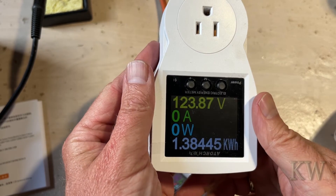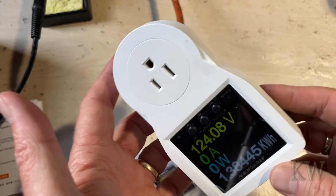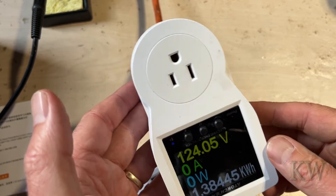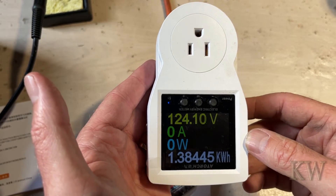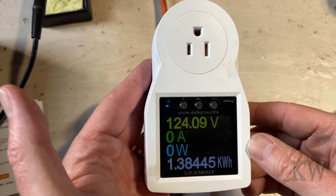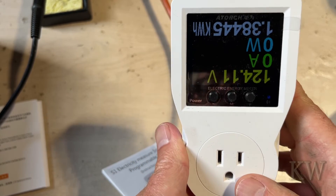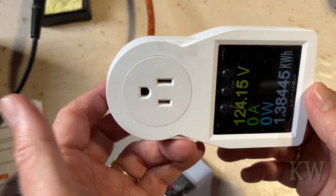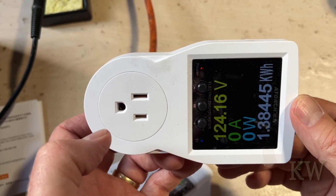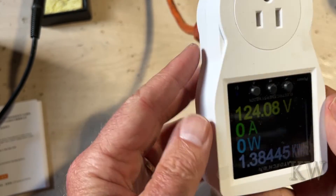I've been testing out some of the Fire Sticks, Fire Cubes, those kinds of things, just to see how much power they draw. Because you think they're just small devices, but that stuff adds up. Fire Cubes draw about 3 watts, Amazon Echo about 2 watts — if you've got 5 or 6 of those, you're starting to draw some power. You'd be amazed at how much power some of your devices draw. In the future I'm going to be testing LED light bulbs and things like that. The A-torch is really cool.